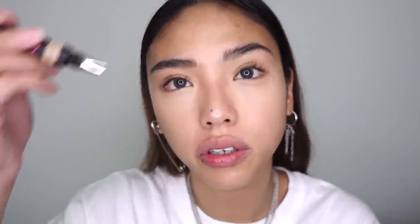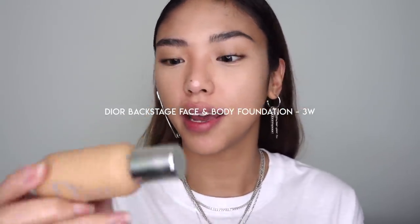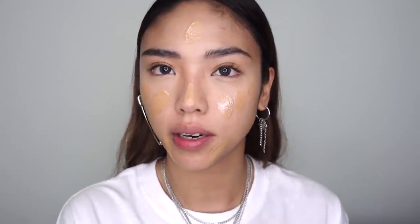I'm blending the concealer out with my beauty blender, getting that super highlighted look under the eyes, and also popping a little on the center of my forehead and on a blemish. Now that we're looking very ghost-like, I'm mixing Dior Backstage in 3W with the Touche Éclat Glow Shot approximately half and half. The Touche Éclat is much thicker than the strobe cream from the first look, giving more hold and coverage. I'm buffing that in with the Real Techniques buffing brush, going straight over the concealer.